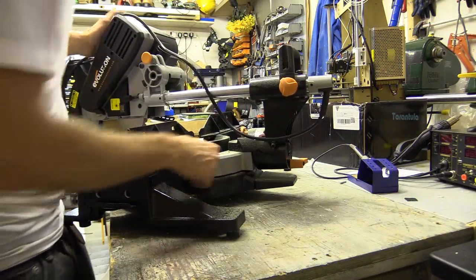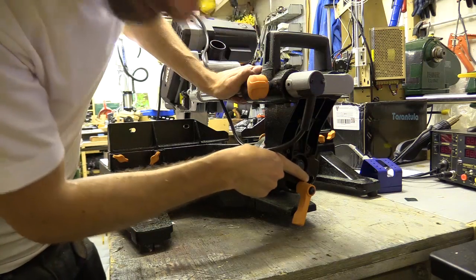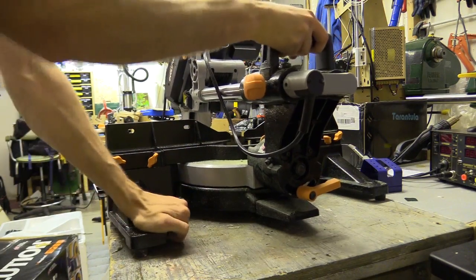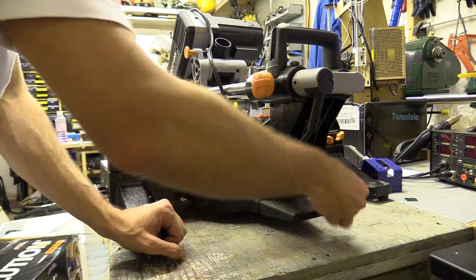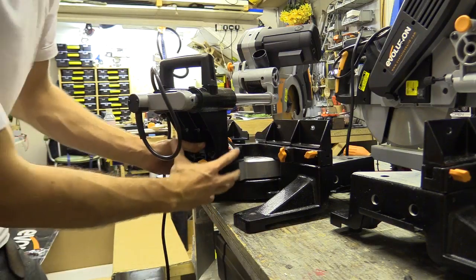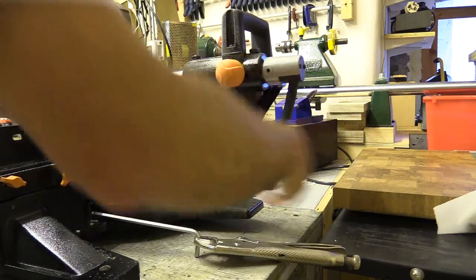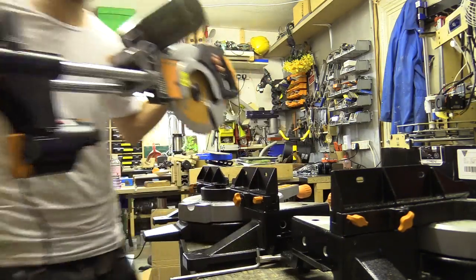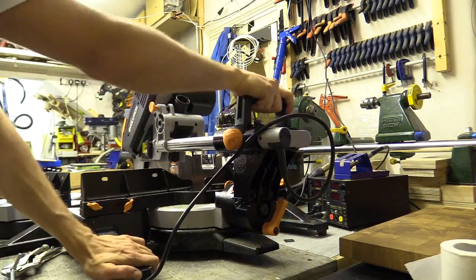I've just noticed something else – this section here isn't clamping properly. You can see it's really grinding the paint down, and when I lock it down I can still pivot it. I'm going to try and replace this. If that doesn't work I'll take this whole section off and put the other one on. I'm going to replace this now from the old one. That locks and I can't move it.